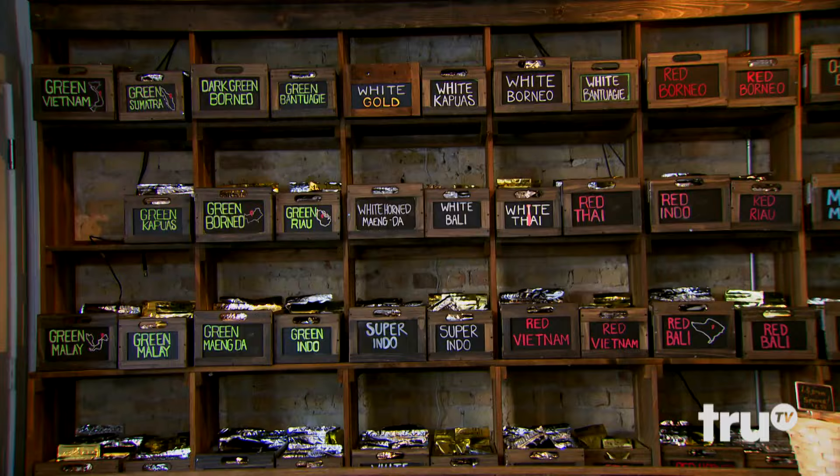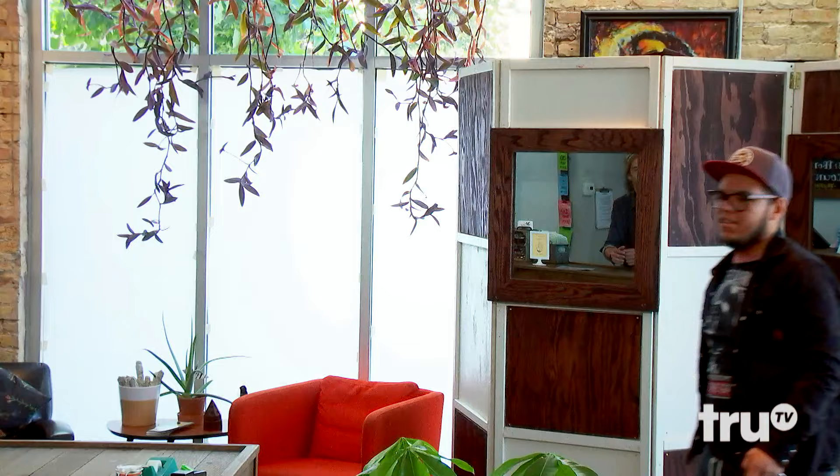Oh hey, I didn't see you slip on in here. Welcome to the hemp store. Hey, how's it going? Good. I was wondering if I could get some of the Y-meat doll? Sure, sure.